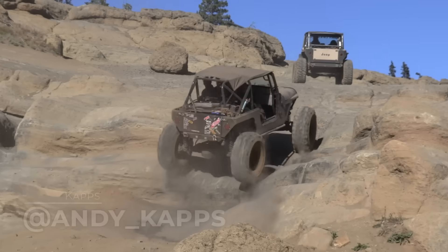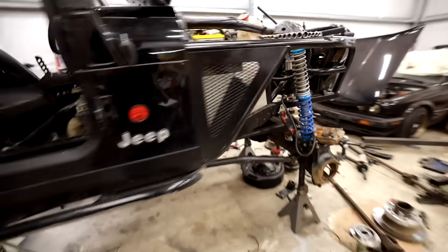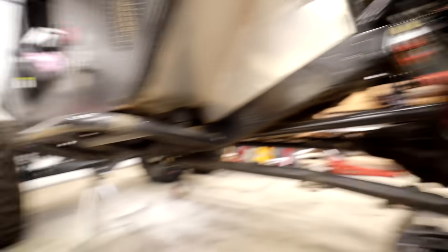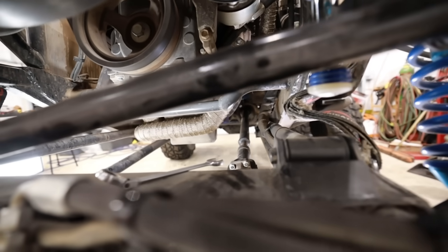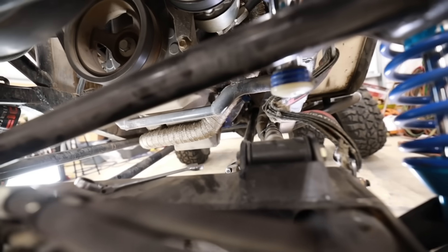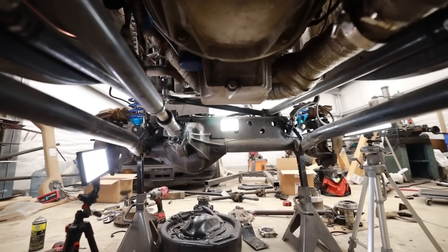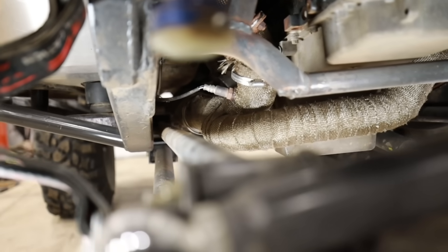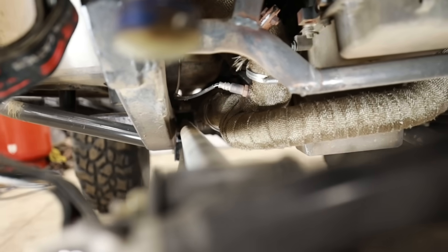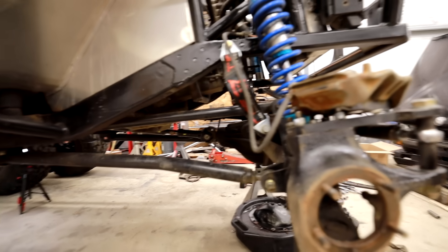This is my buddy Cap's Jeep — he's been building it for a while and it's a great example. The double triangulated four link in the rear is amazing and works awesome. But it's also a good example of why you don't see it in the front very often. He's got an LS swap up front and there's just no room to make a double triangulated four link work there, so he did a standard parallel four link. This is what you see in most front-end applications — either a parallel four link or a parallel three link — because of packaging constraints.